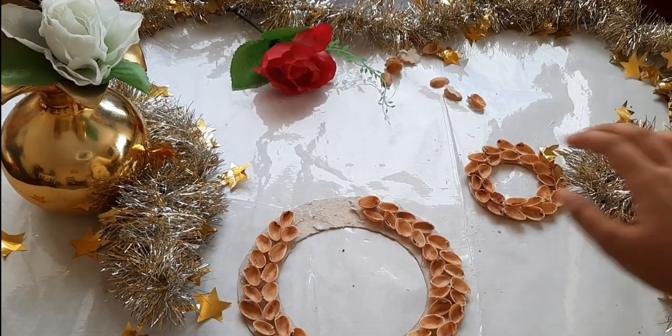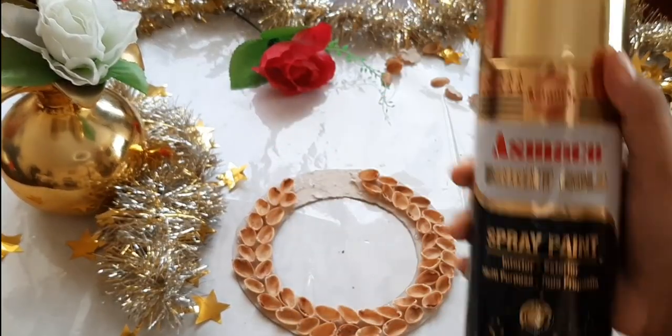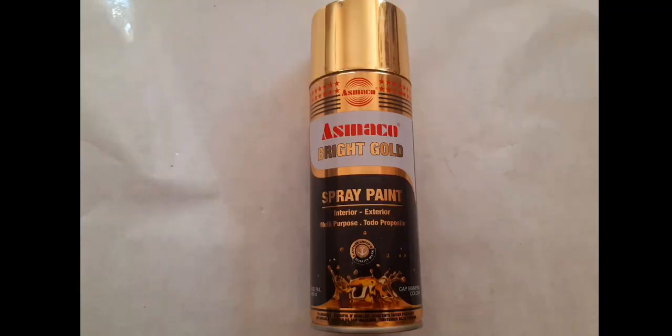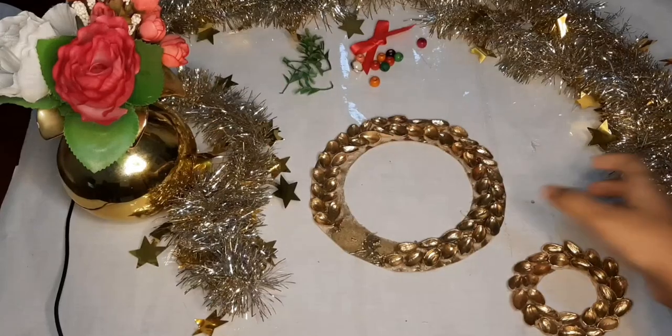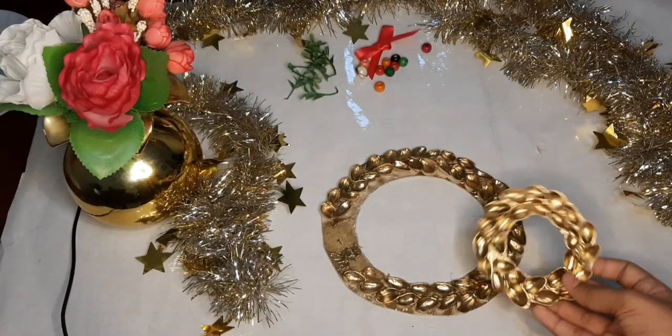Now I'm going to paint both these circles. I decided to paint them with gold spray paint. You can also use normal paint, but if you're going to use acrylic paint, I'd recommend first painting the shells and then sticking them on. But spray paint is the easiest. I spray painted both the circles, let them dry, and this is how they look.